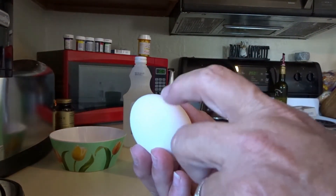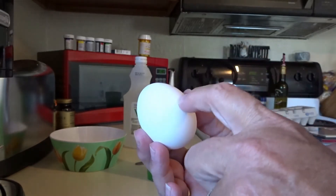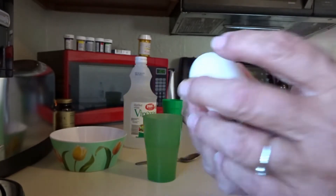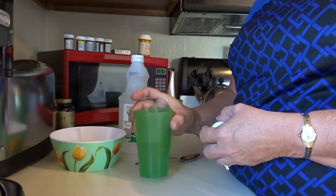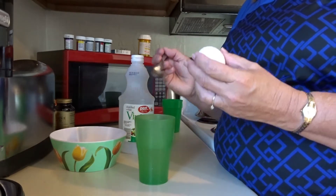So we're going to melt the hard part to get to that skin that lies right under that, that holds the egg together. You're going to need vinegar and you're going to need a cup. I use a spoon so I don't splash it in there or break my egg.